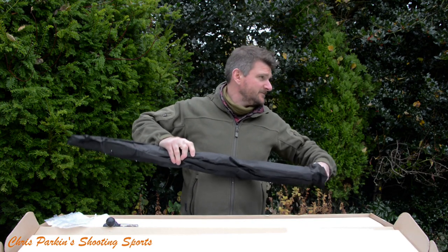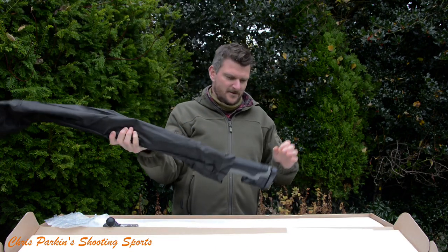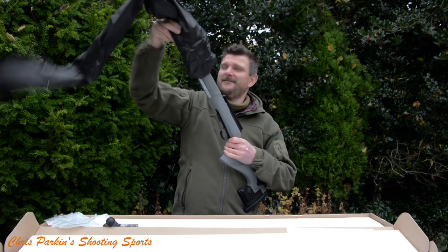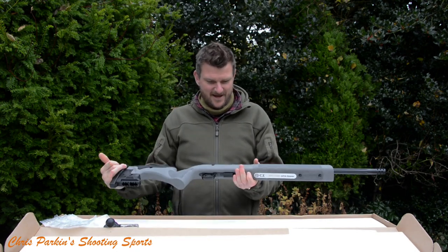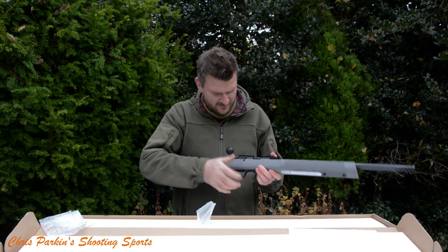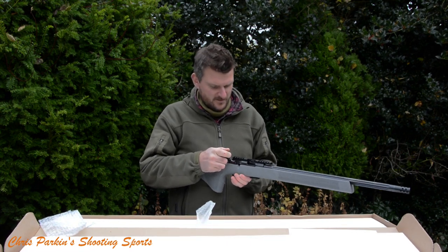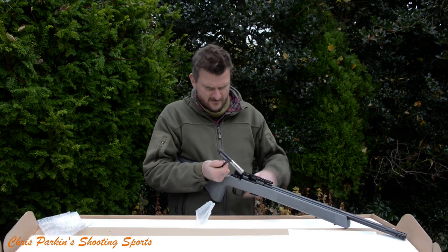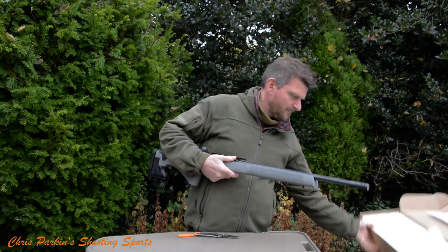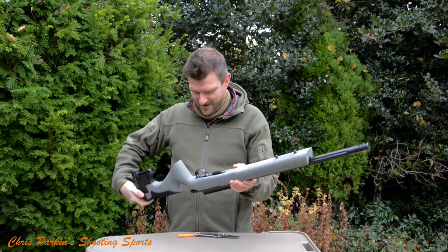My gun is in a black bag. I like what I see so far — nice colour, nice texture. Let's put the bolt in the rifle. The catch is on the left. The bolt has decocked for shipping. CZ457 Long Range Rimfire and I like what I see.